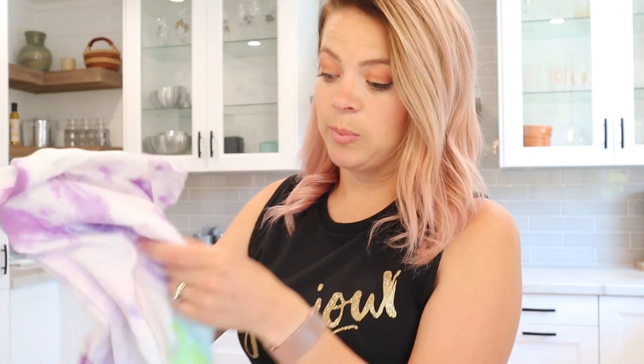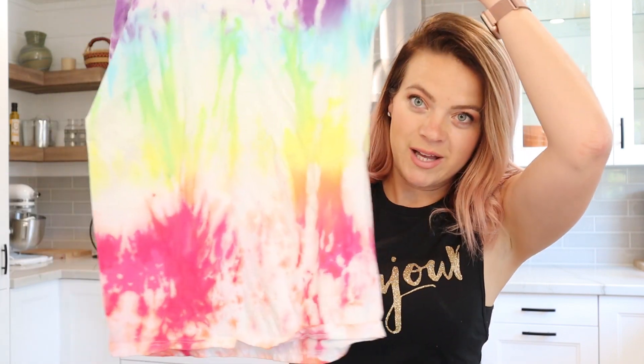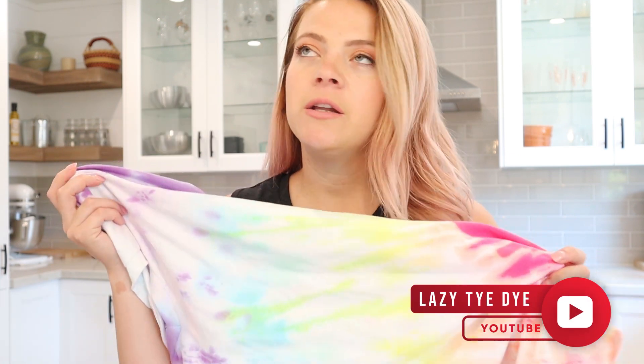This one is a very subtle rainbow and this one is a very pop rainbow — I love it. If you have not watched the other tutorial, not only did I get a few rainbow shirts out of one round of tie-dye, I did 19 shirts in the same amount of time it would take to do just one. So watch that tutorial, but if you want just the rainbow technique, it's literally the simplest thing.